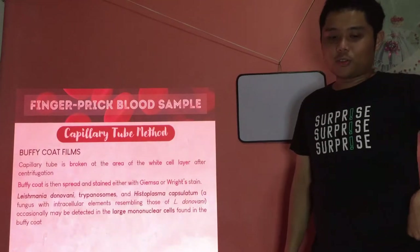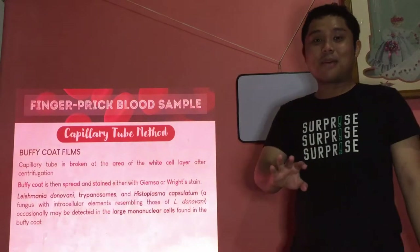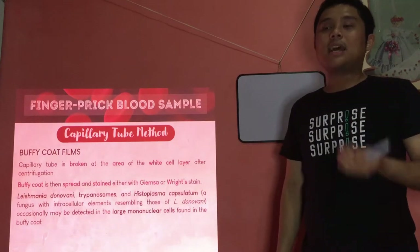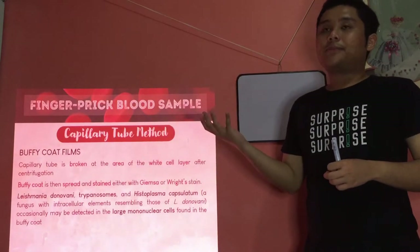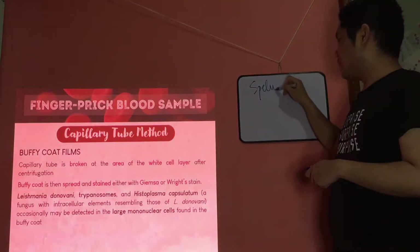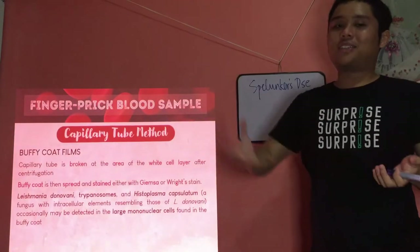Histoplasma capsulatum is also looked for because it can resemble Leishmania donovani. It's a dimorphic yeast — similar to Coccidioides immitis — but can be mistaken for Leishmania donovani. Histoplasma capsulatum causes Spelunker's disease, because you usually get it from bat droppings inside caves.